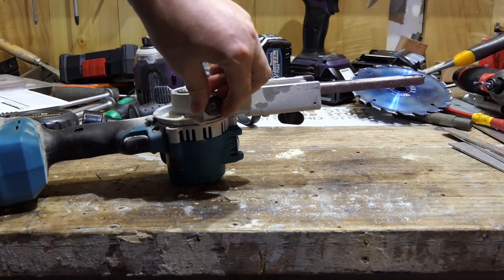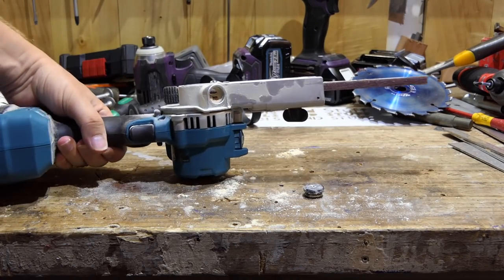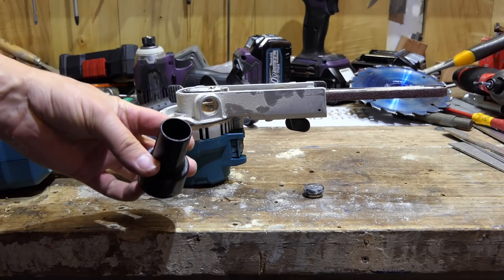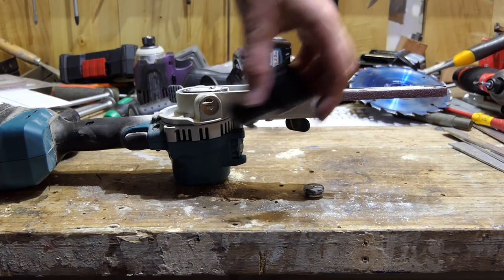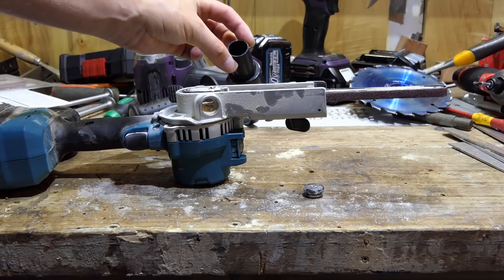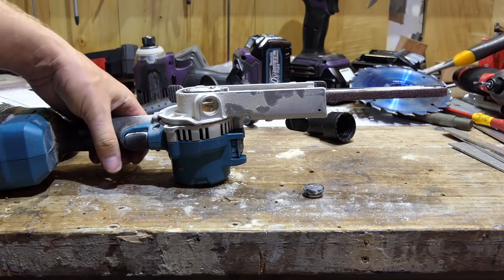I've got a bit of a complaint about the dust port. It says 22mm in the manual, but a standard 22mm internal diameter hose is nowhere near going to fit on there — it needs another adapter inside. How many different size extractor adapters do you need to make all these Makita tools suck up dust? That's a bit of a pain.